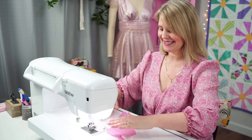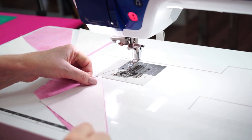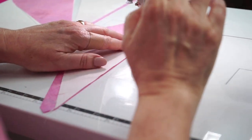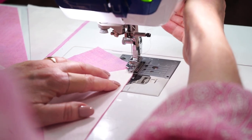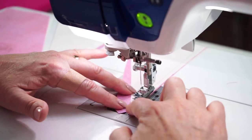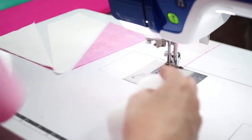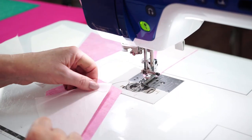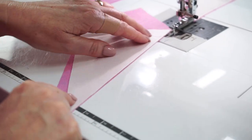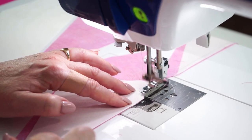Take the first two pieces from the stack — a side piece and a center piece — put them right sides together, align the corners at the top and bottom edge, and sew with a scant quarter inch seam all the way up. Continue sewing all of the pieces along the side edge together. Once again, pink center and white on the outer edge, lining up corners at top and bottom. When sewing the scant quarter inch seam, just hold it back slightly from the guide on the edge of the quarter inch foot.